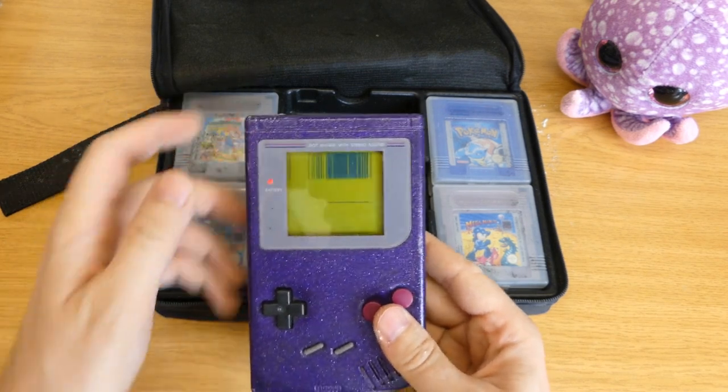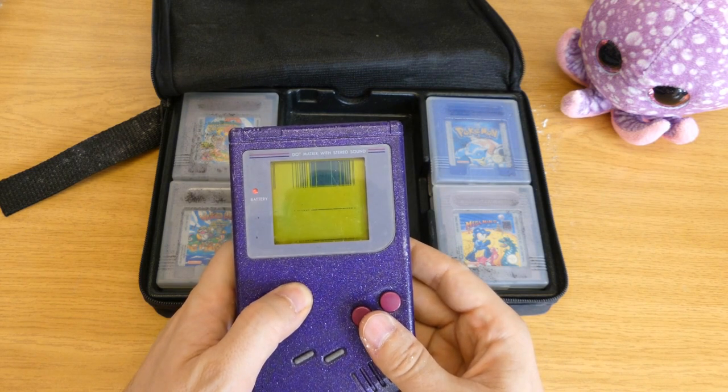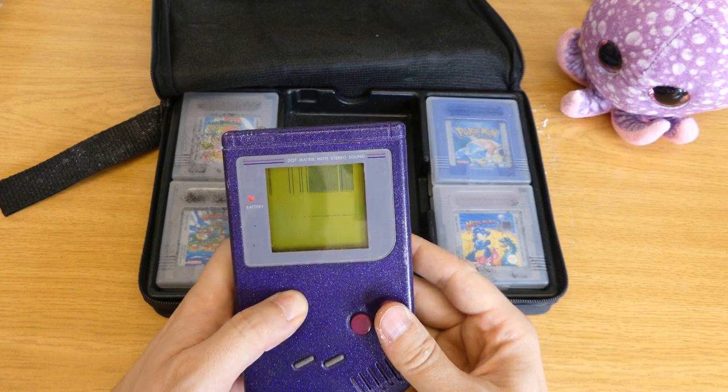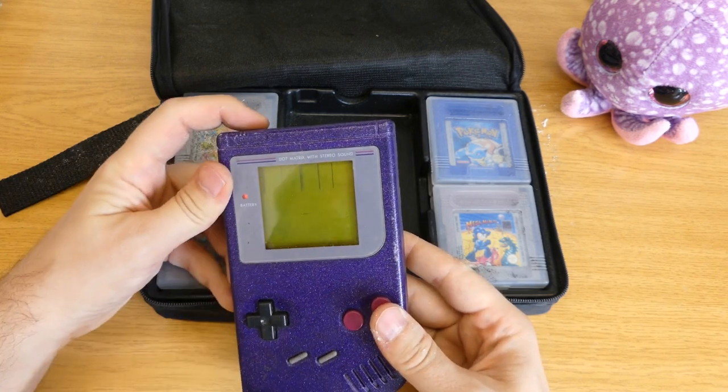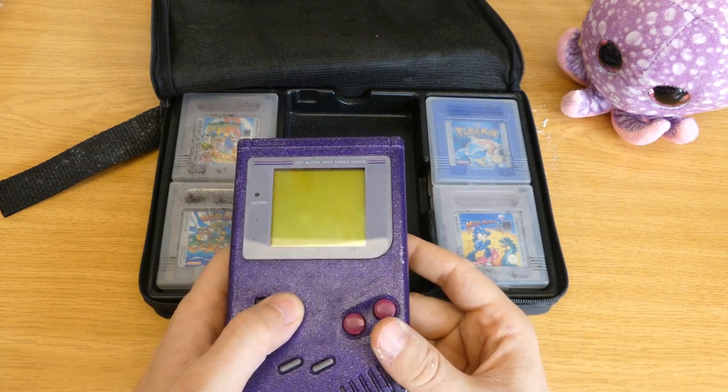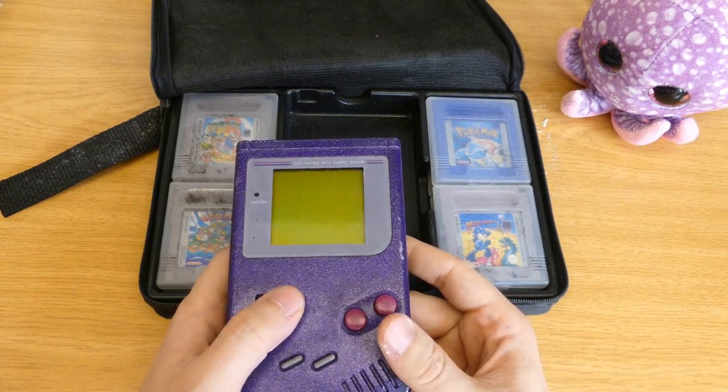Let's see if it still works. The screen is completely broken, but the rest seems to work. The screen was never really good — it was yellowish. You needed a lot of sunlight to see anything on it, and the right angle.